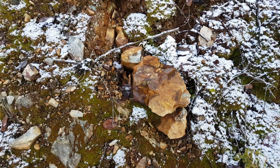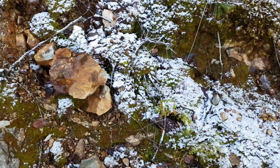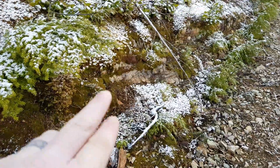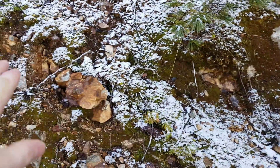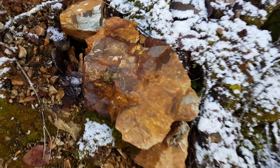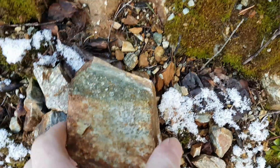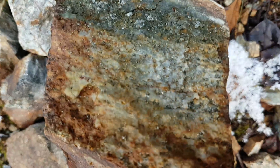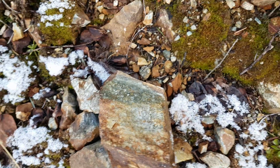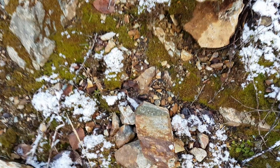We're just on another exposure here. You have a small band of mineralization all throughout here. You can see there's not a whole lot of it but there is some, so we're going to take a sample and send it in and see if this is worth exposing or not.